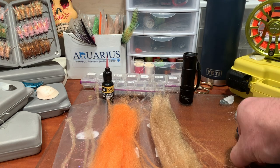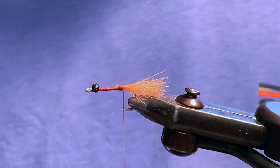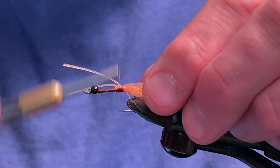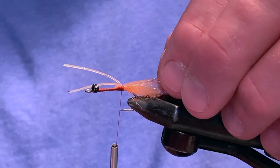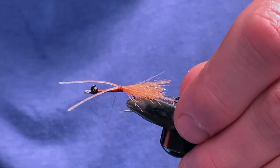We'll cap off the front of the fly with some Wapsy silly legs. Typically, I choose a color that complements the overall color palette of the fly but offers a small amount of contrast. In this case, I'm using a speckled shrimp pink color. Keep your legs even in length and tie them in over the crystal flash. The length should extend over the orange fiber a bit, creating or simulating movement for the fly.